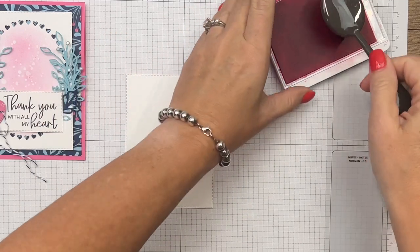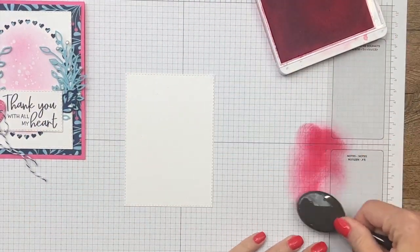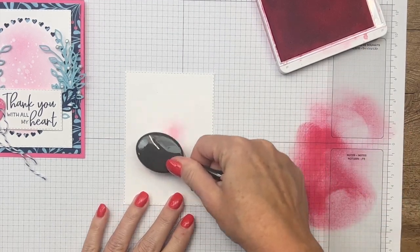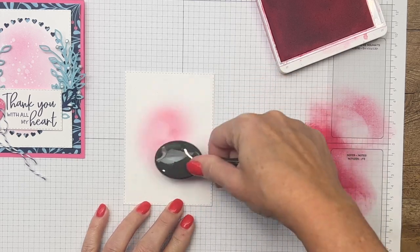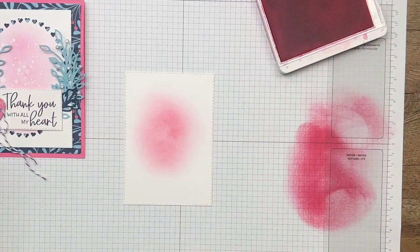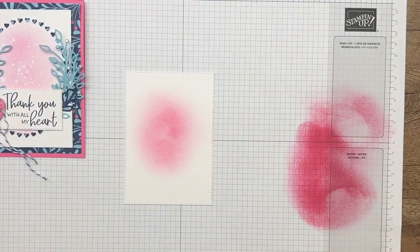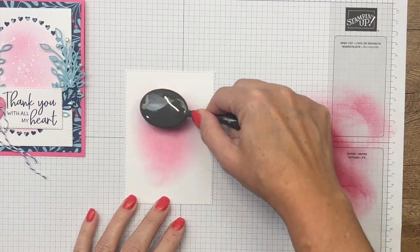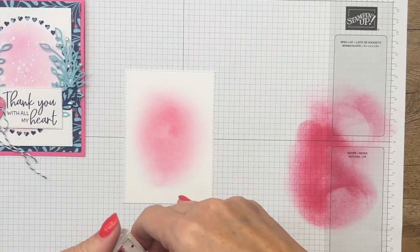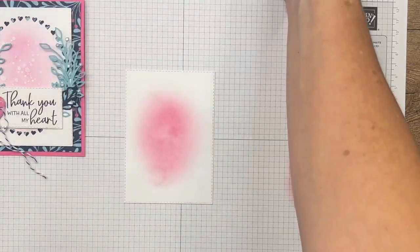I have a blending brush and some polished pink ink. I want this circle to be really light, so I'm going to ink up my brush and get a lot of it off over here on the grid paper, then start in the middle and go from in to out. I still want to add a little bit down here to make it bigger. Okay, so we've got a light to medium coating of polished pink.